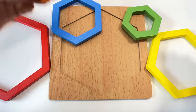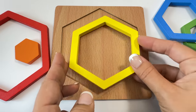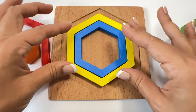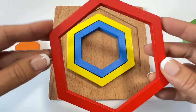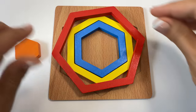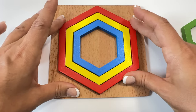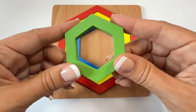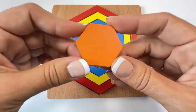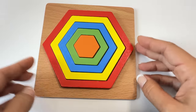Here are our hexagon pieces. Let's put the yellow one on first. Yellow hexagon, blue hexagon, red hexagon. Hmm, how do I make it fit? That's right — I turn, turn, turn until it fits. Green hexagon. Orange hexagon. We put together our hexagon!